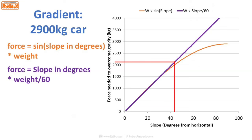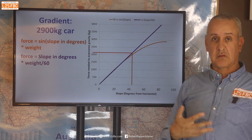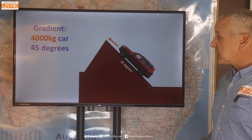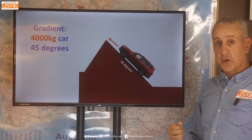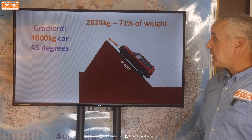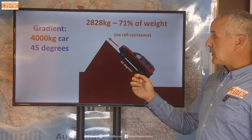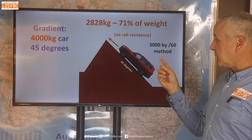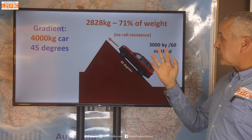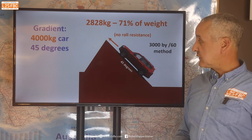The simplified formula is much easier to calculate out in the bush, and where it does deviate it adds a little safety factor beyond about 40 degrees — which is a good thing. For example, at a 45-degree angle with a 4,000 kilogram car: the pure formula gives 2,828 kilograms with no rolling resistance, while the simplified method gives 4,000 divided by 60 times 45 — so a 3,000 kilogram pull. Pretty close, as you can see.